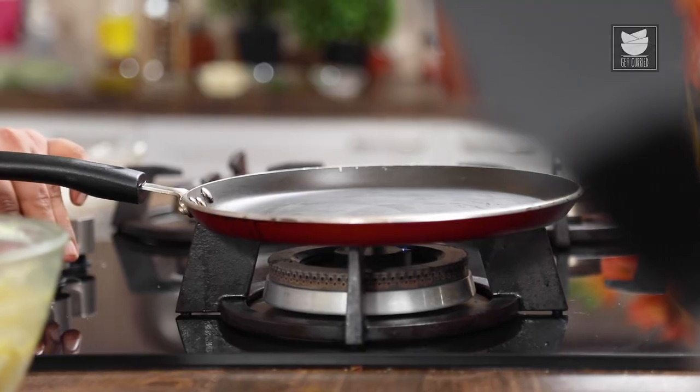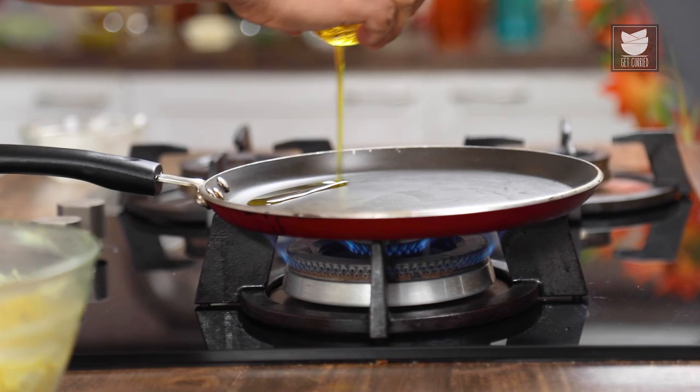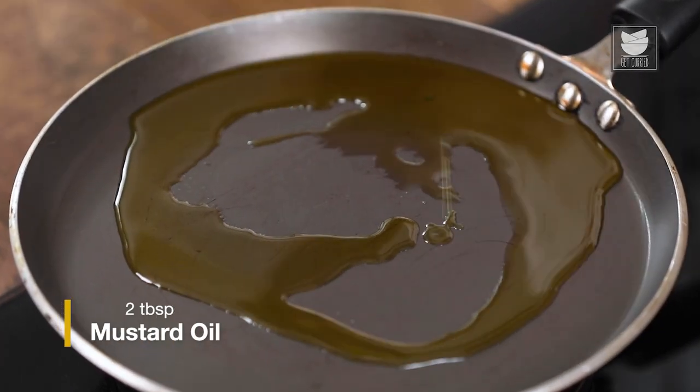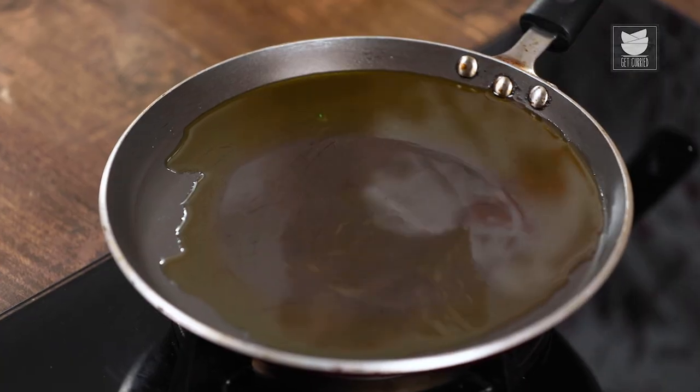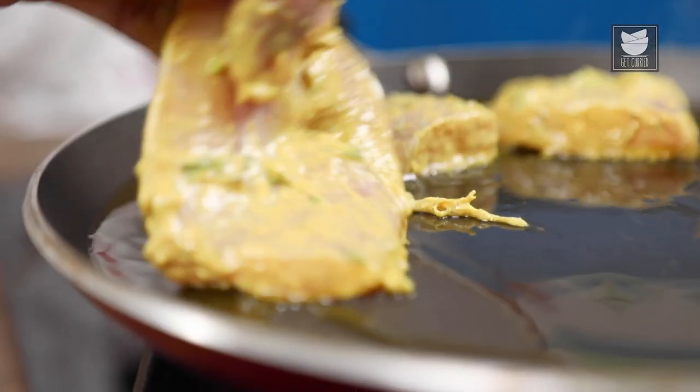For grilling, first I'm going to switch on the gas and add some Mustard Oil. I want to give you one more tip about the fish — if you're using the fish directly once you're done marinating, then only use curd, or else use malt vinegar while making this marination. And once your oil starts to heat up, I'm going to add the fish and fry it for at least 5-6 minutes on both sides.